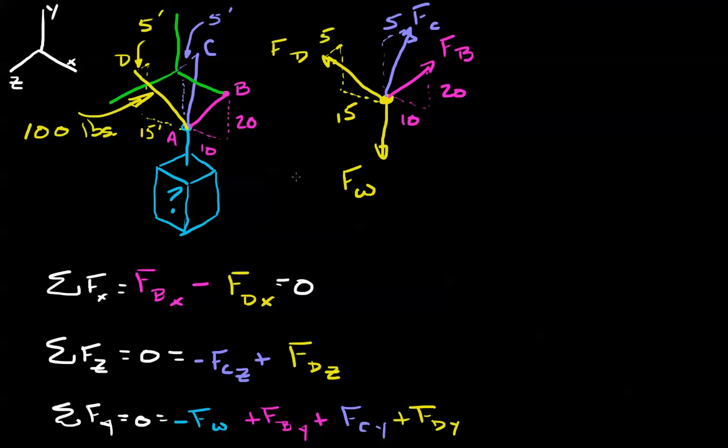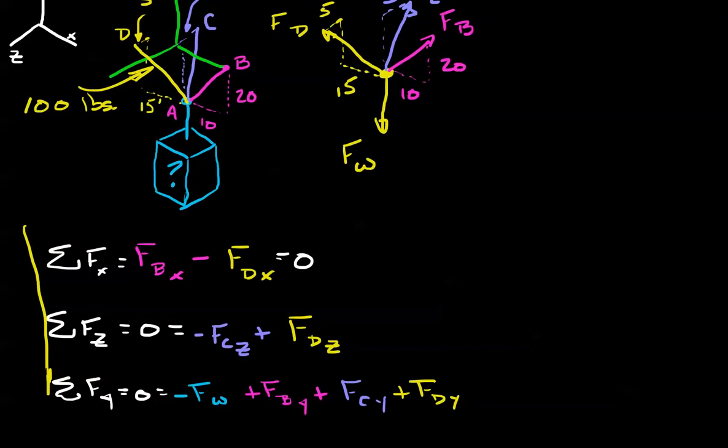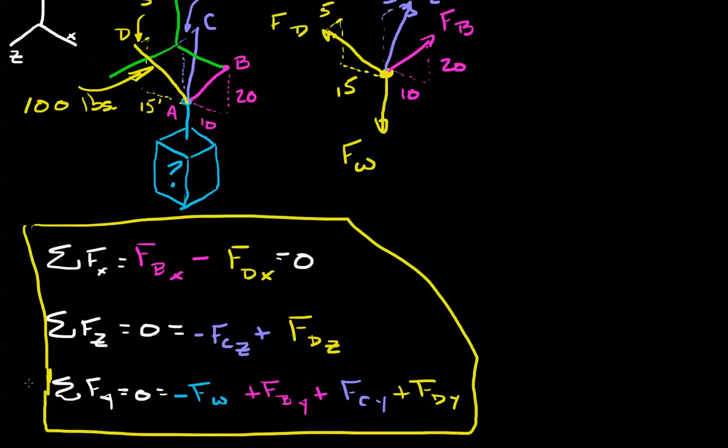Now let's talk strategy, because you need a strategy on these problems. We know the force of D, so we can find the force of D in the x direction — that's the distance in x divided by distance total times the total force. If we know that, we can find the force of B in the x direction. If we know force D in the z direction, we can find force C in the z direction, and from that find force C total. Then with forces B, C, and D, we can figure out their y-direction components and find the total weight.